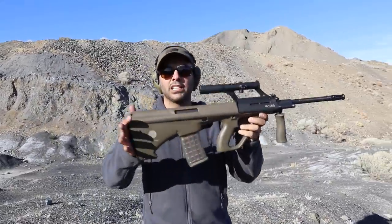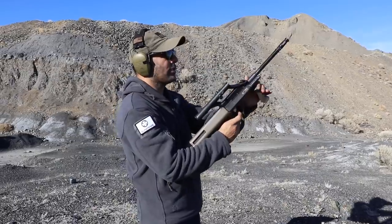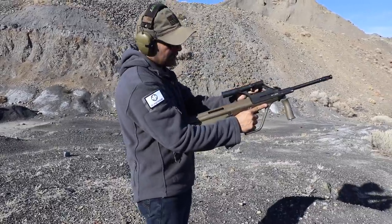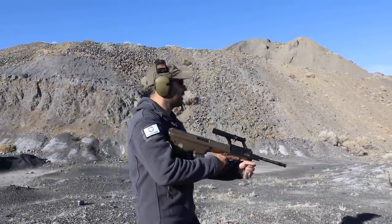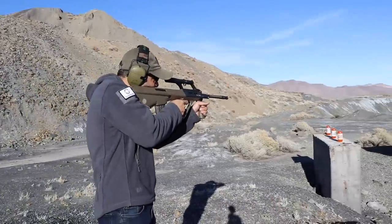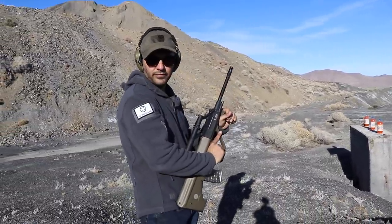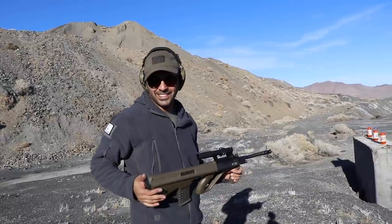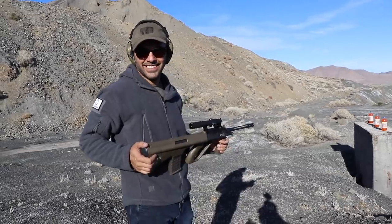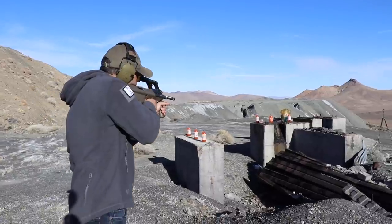Next we'll do the AUG — Steyr AUG — and this is chambered for 5.56. This is also one of the Call of Duty guns. The way you chamber it — are you ready? Let me see. Oh, you lined these up nicely. Wait — doesn't Bruce Willis use this gun in The Fifth Element? A lot of movies use it. It's like a futuristic-looking weapon. Here we go — fire! Whoa!